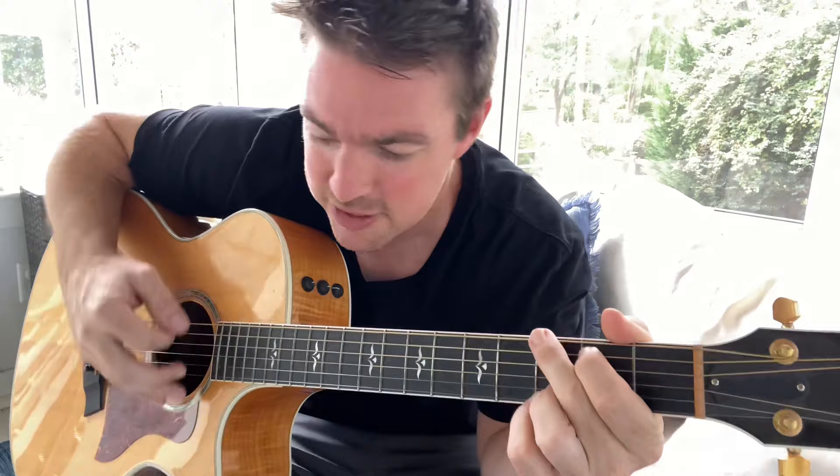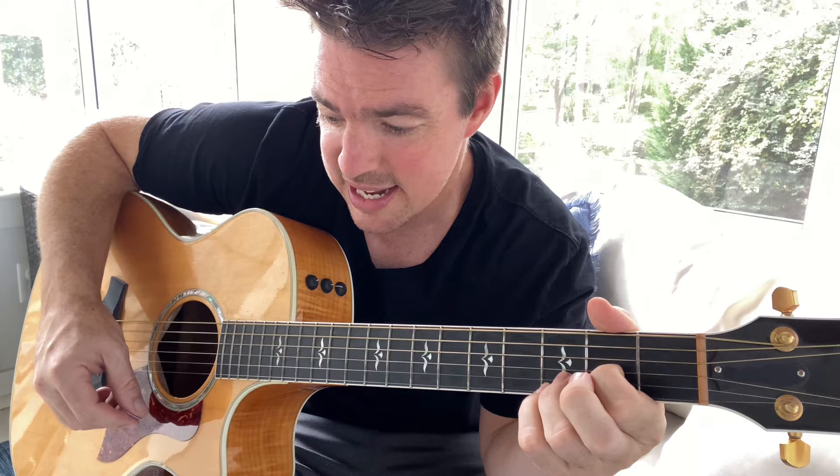Then you run those same chords from the verse for the chorus: "It's not so bad. It's not so bad." A minor 7. "You're only the best I ever had." So you're going G down to that D there.